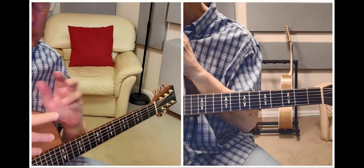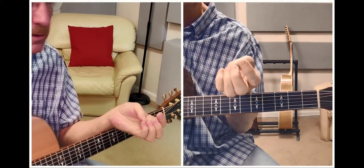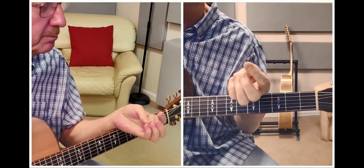Now you will get grooves and calluses on these fingers and it will hurt after a while. That's okay — that's what we do. We play until it hurts, then we stop for a while, and then we play again until it hurts.